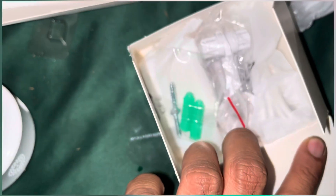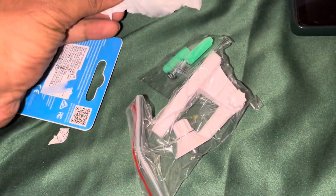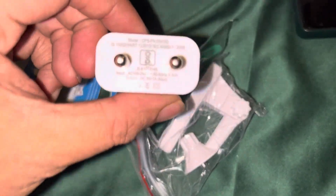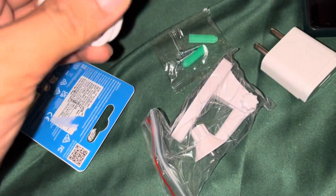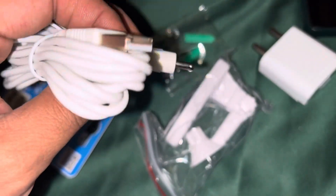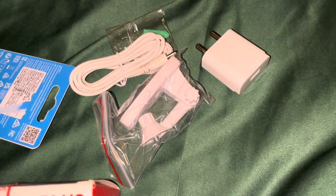Inside the box we have got the mountings, as you can see, and the power adapter and a cable. It's a basic one-ampere adapter. Not universal though. We're just going to quickly set it up.